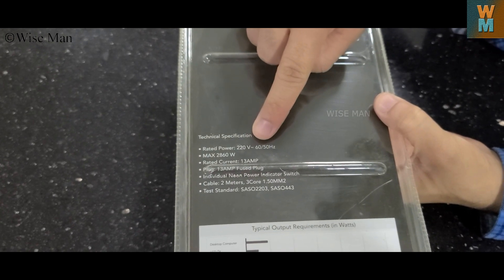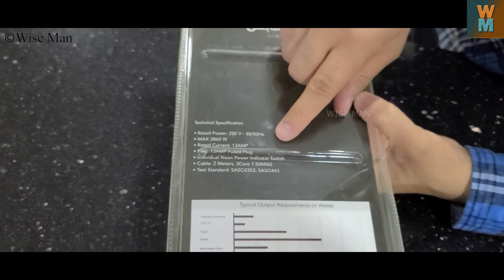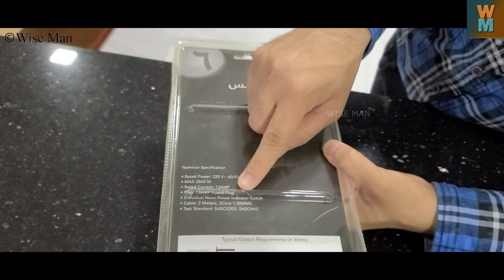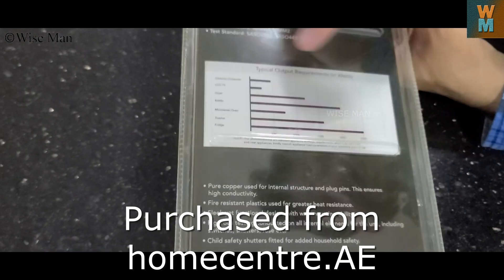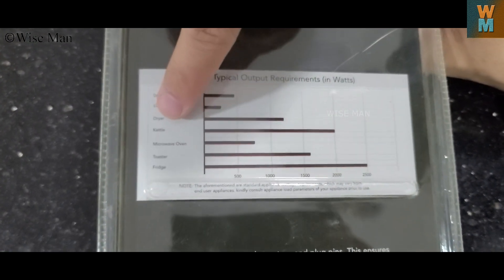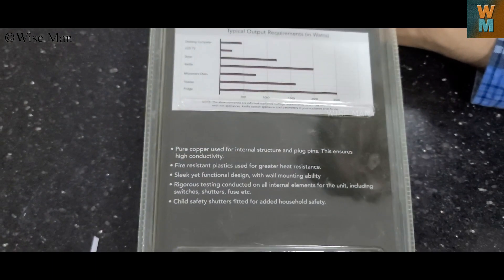The specifications are: 220 volt, 50 hertz, maximum 2860 watt. It can take 13 ampere of current and it has three core wiring. The typical output requirements listed are for desktop, LCD, dryer, and kettle — showing how many watts each device requires.